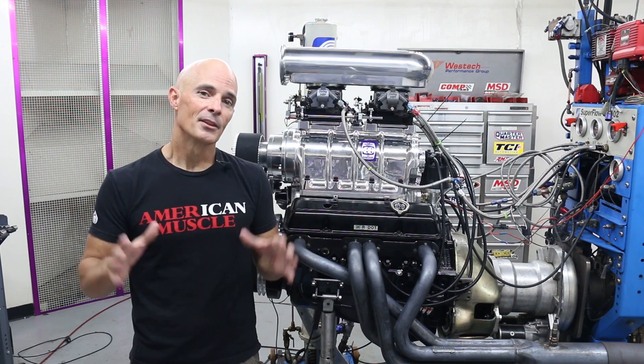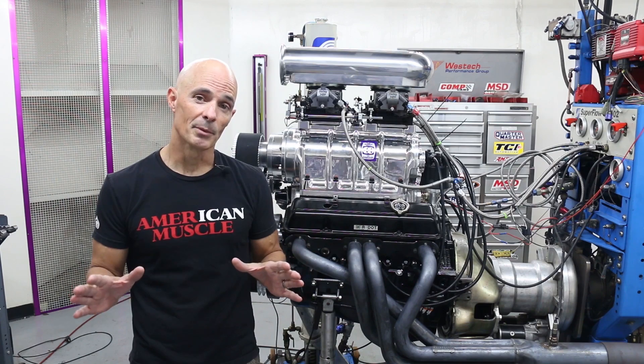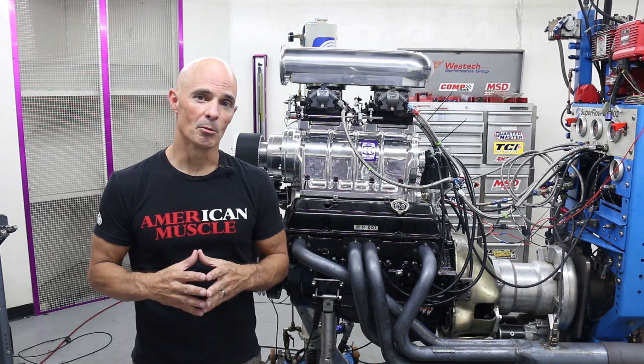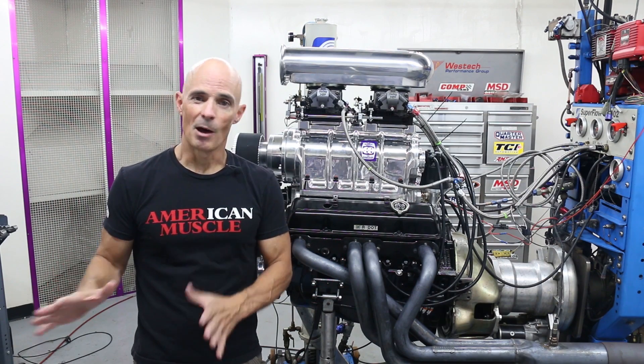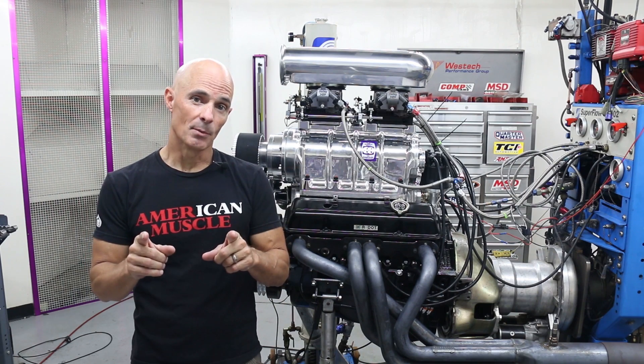Now believe it or not, there are a number of guys out there who are not interested in maximizing the power output of their supercharged combination. For them, it's all about the look and feel of a supercharged small block without any of the drivability issues. For others, it's all about maximum power. Well, guess what? Here at Speed Secrets, we're testing both.